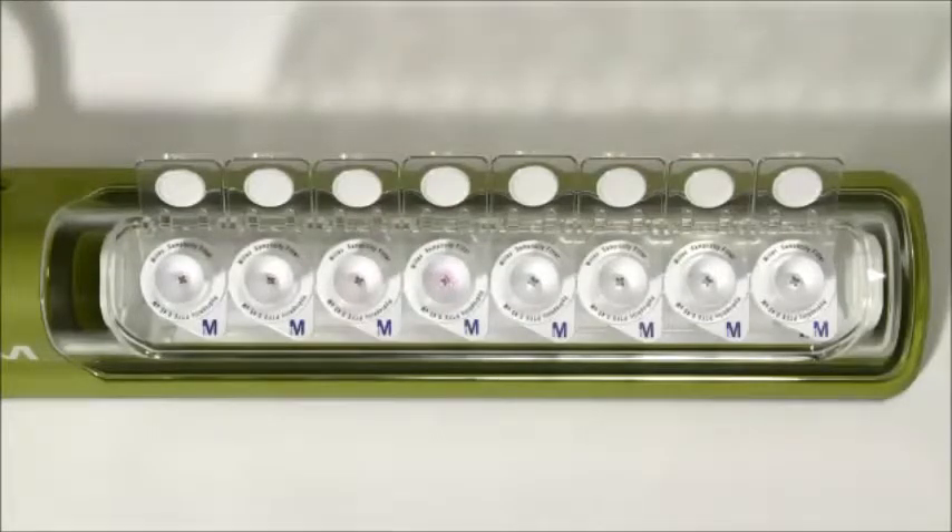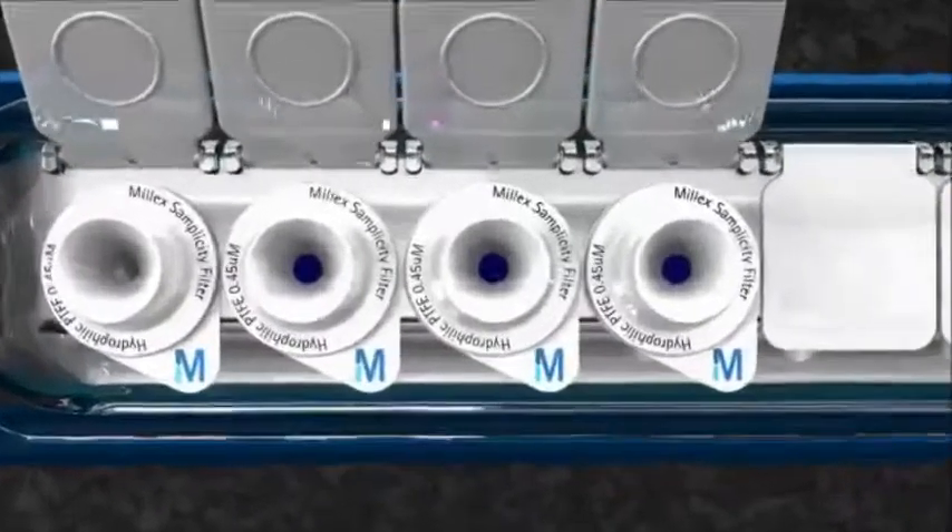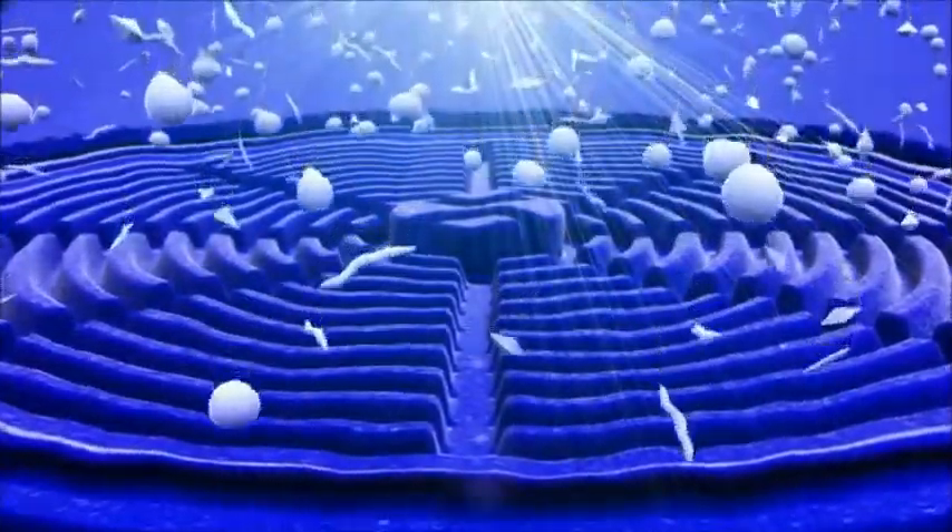Once the sample is loaded, you can simply press the lever to turn on the vacuum and watch your samples get filtered into the vials.